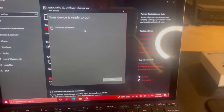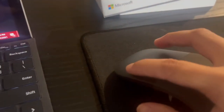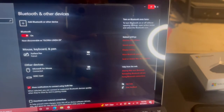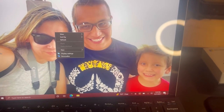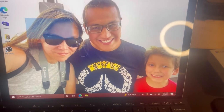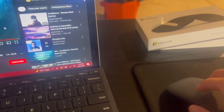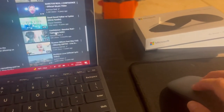Bluetooth Microsoft Arc Mouse. Your device is ready to go. And there we go! These are the clicking buttons. Let's click — exit out of here. Let's do a right click. Let's do a drag. Let's open up the internet. Let's scroll. If you want to scroll down, you just scroll down — it's kind of like a little touchpad.